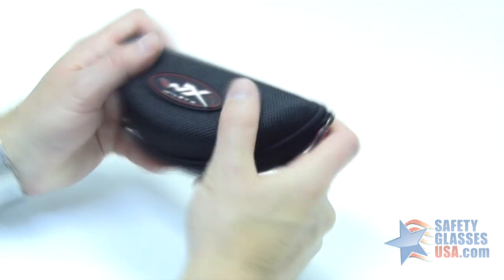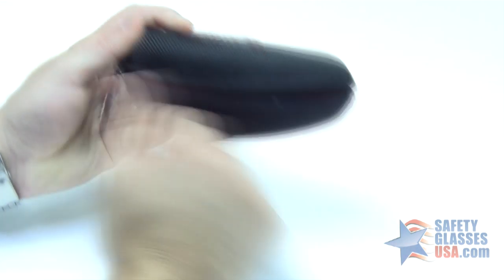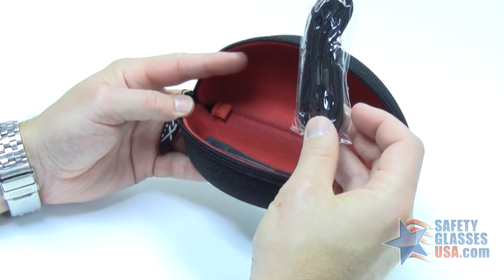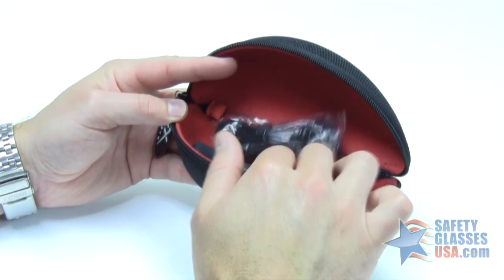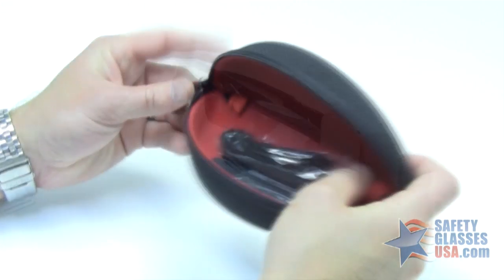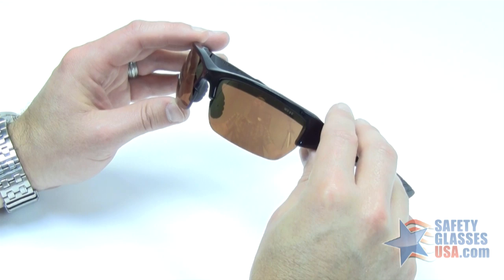It comes with a nice hard case with a nice nylon covering, so you can open it up. Inside you have a retaining strap and a microfiber lens cleaning cloth. That's the WileyX Valor sunglasses. Thanks for watching.